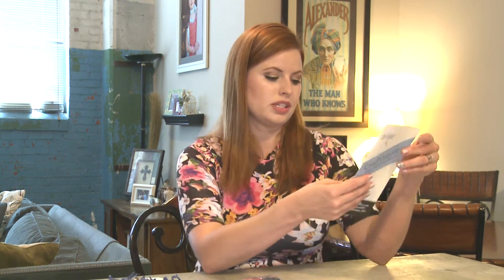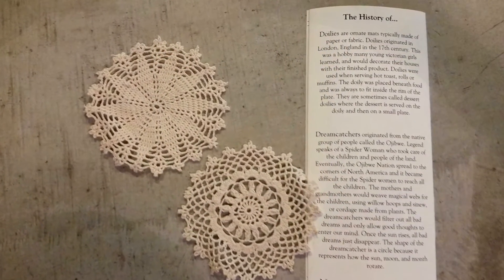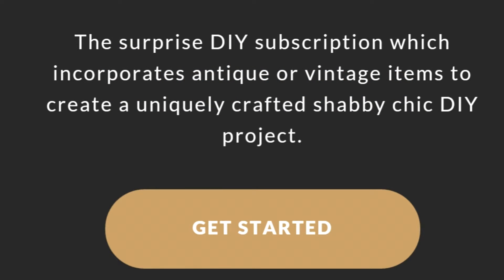So our antique item this month is the doilies. The little insert tells me all about the doilies — how they originated and things like that. Each month there's going to be an upcycled item that is vintage or antique. If you subscribe right now you can use the code NEW10 to get 10% off your box. I'm going to make this craft and show you guys my finished project!